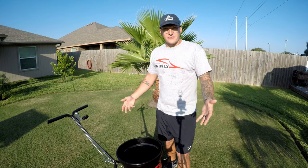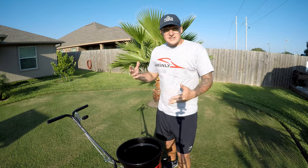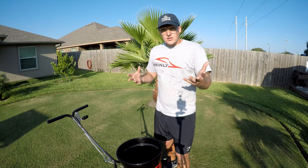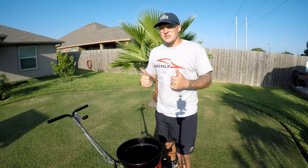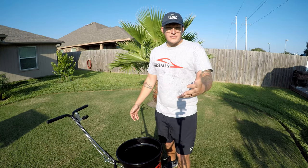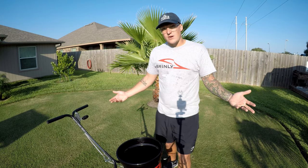This spreader runs about $149 at Northern Tool. You may be able to find it at different areas as well, but locally that's where you can find it. Brinley Hardy sent this one to me for free, so I'm super excited and very thankful they gave me an opportunity to try it out.